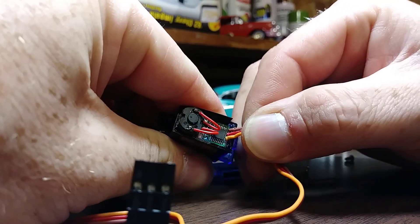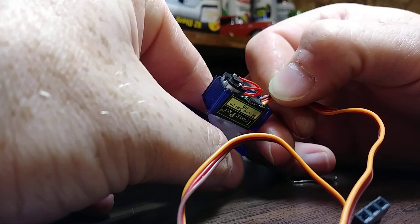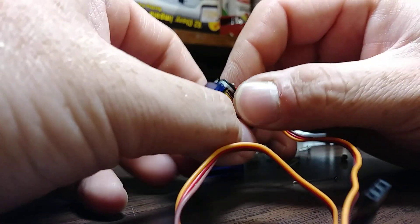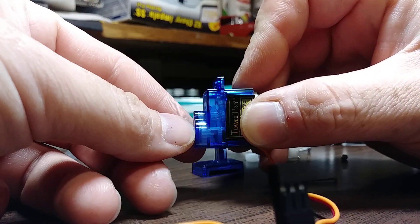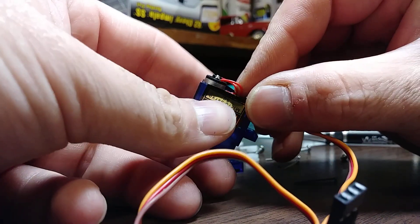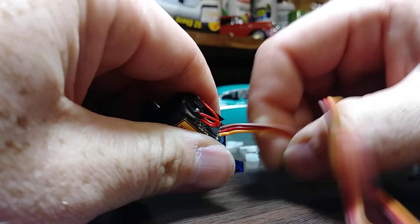Pull this circuit board out. I pulled all the gears and everything out of the upper case by accident — they're all still lined up so they're good, but just be careful with that. Just hold the sides, grip the sides up here so you won't pull this out.